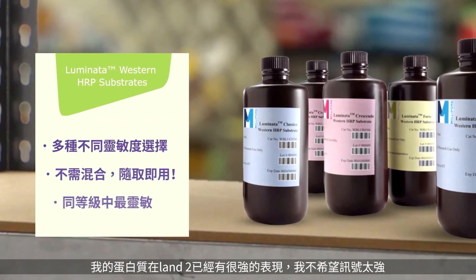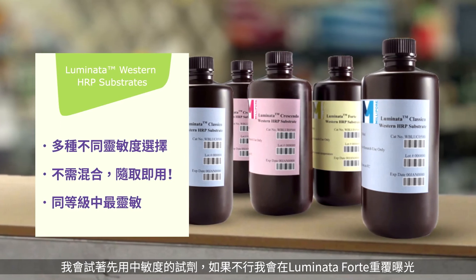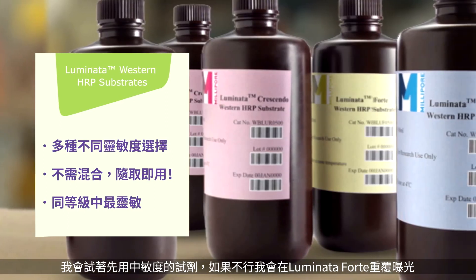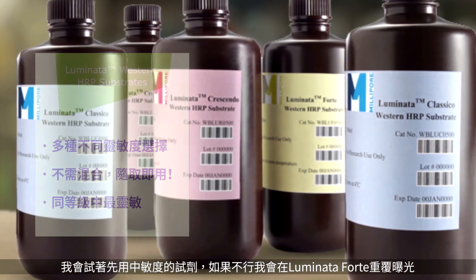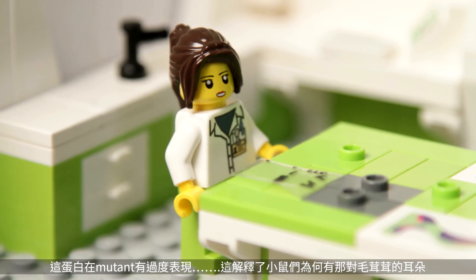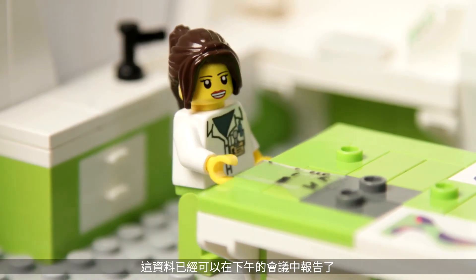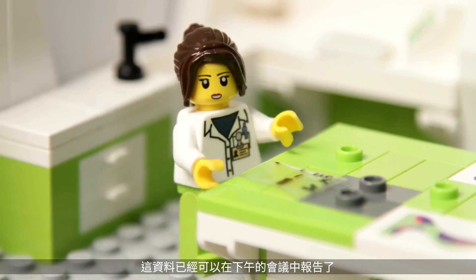My protein might have a pretty strong signal in lane 2, and I don't want the signal to be too high, so I'll try the medium sensitive reagent first, and re-expose with Luminata Forte reagent if it doesn't work. Yes! Overexpressed in the mutant — that explains the hairy ears on those mice. These data are ready to present at our meeting this afternoon.